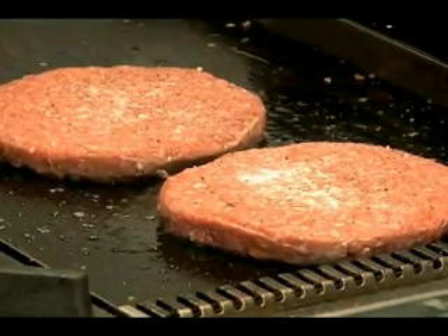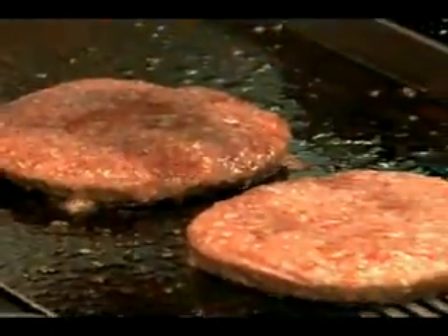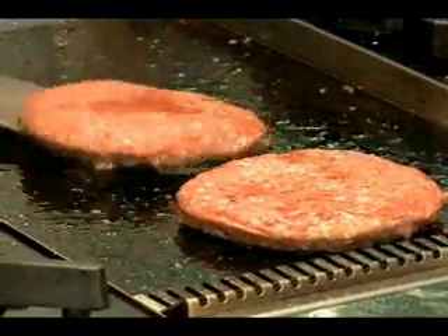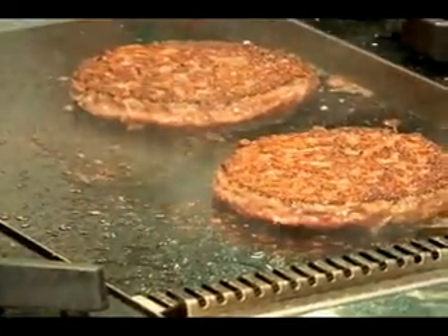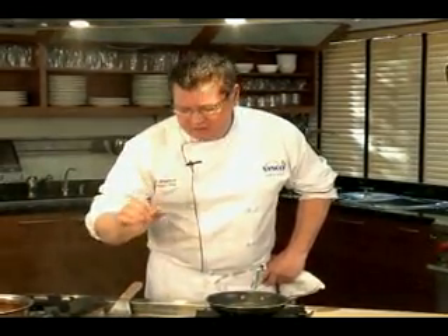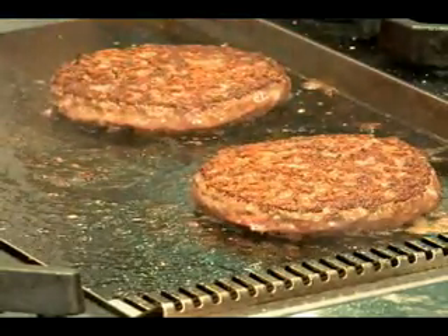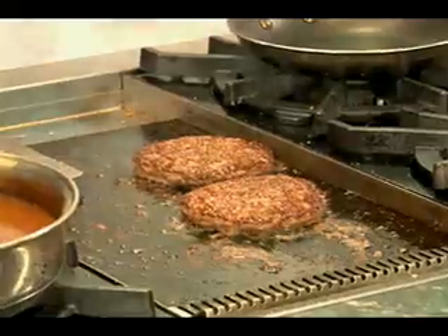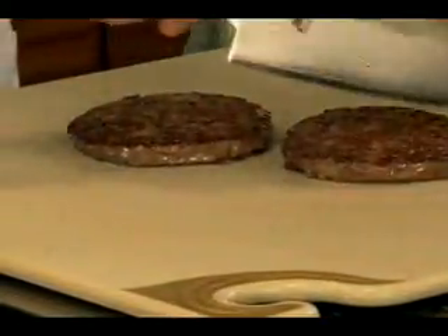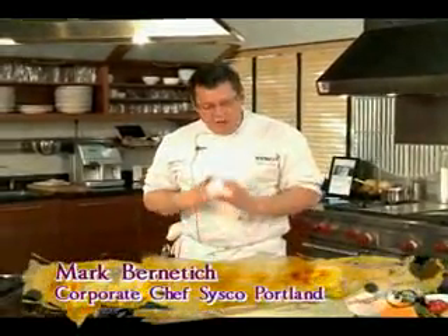We're going to let these guys cook and I'm going to show you when to flip them. What we've got here is a half-pound burger patty. We're getting a nice layer of moisture over the top — that's the indication to flip. These are eight ounces, so I want to let them finish for 90 seconds. A third-pound burger, six ounces, about 60 seconds. Quarter-pounder, about 30 seconds. Look at this — nice brown on the outside, that's the grilled flavor you're looking for. We only flip them one time so they don't fall apart. Cut it in half — nice medium well, still juicy, not overcooked. Mark Bernatich, Sysco Portland Corporate Chef.